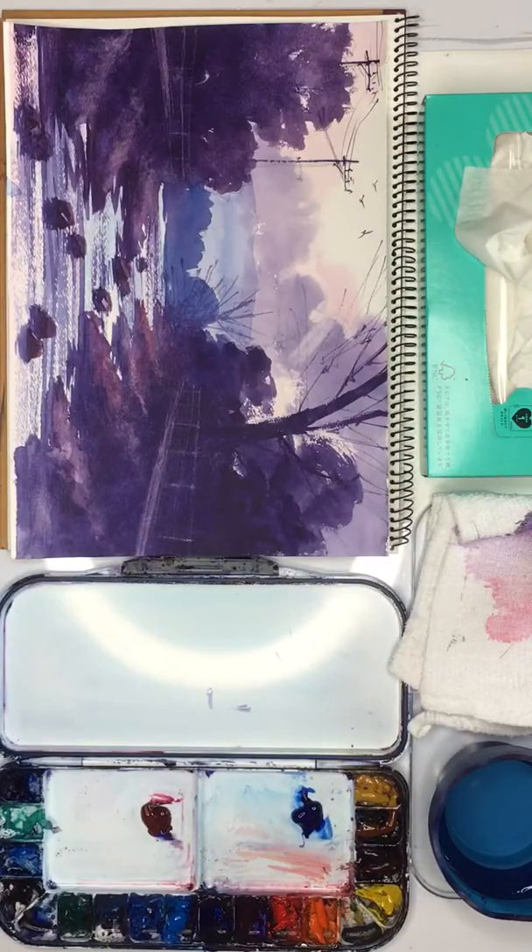Hello, in this video we're going to paint this river scene using just two brushes and two colours. Now this is quite a complicated painting, so before we try and tackle the full painting I think it would be very helpful if we do a warm-up and try to tackle some of the difficult parts separately before we go for the full painting.